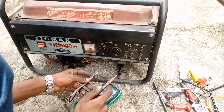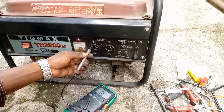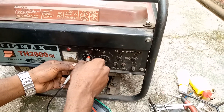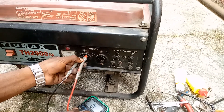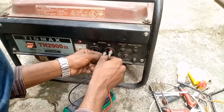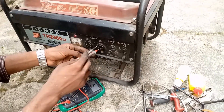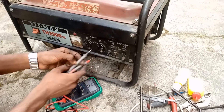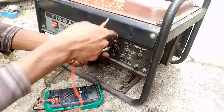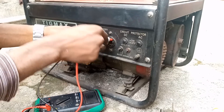Just checking that the continuity function is working — and we've confirmed it's working. Let's check the circuit. It's continuous. This circuit is also continuous, although the probe can't get into it very well to connect the inner part — but it is very much continuous as well.